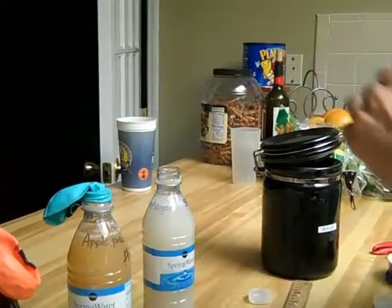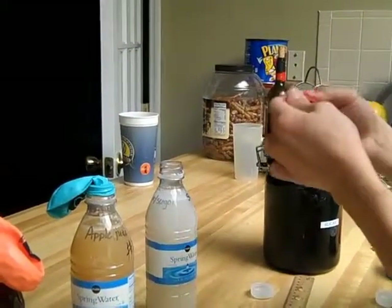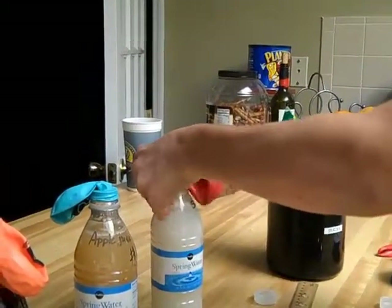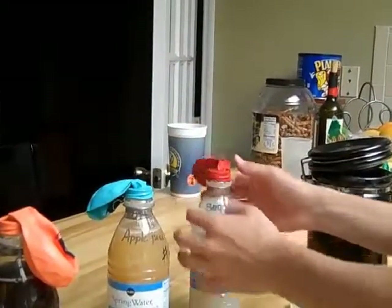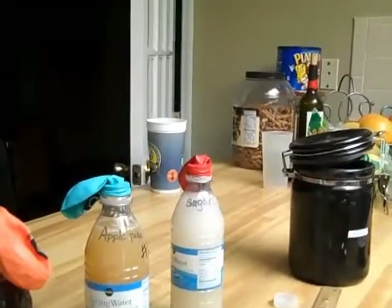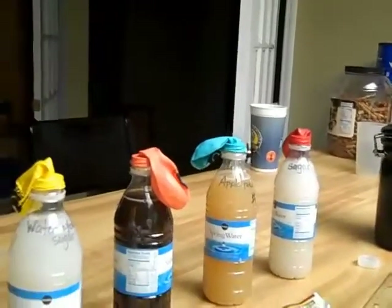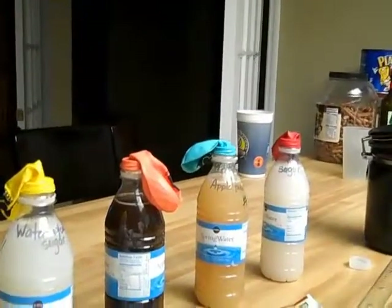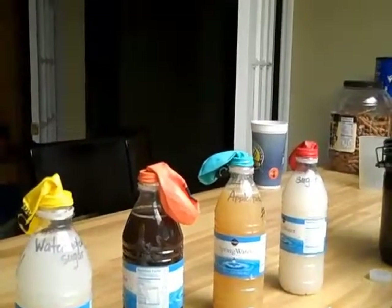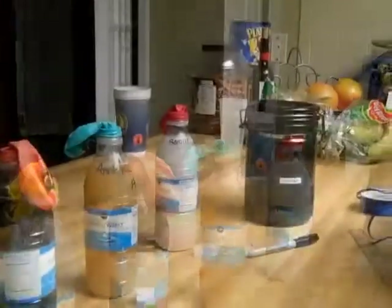We're going to put one last balloon on. Now it's time to make a hypothesis. Make sure that you go back to the background information and the lesson and read that carefully so that you can make a reasonable guess.